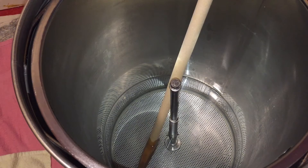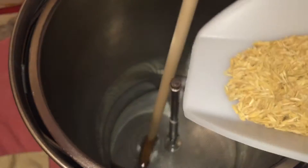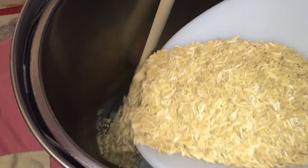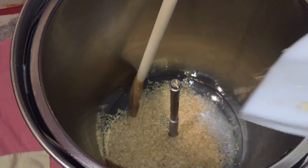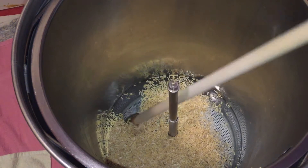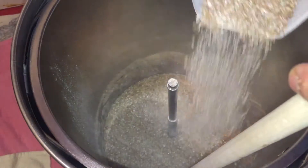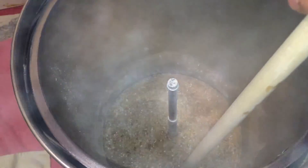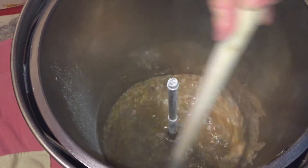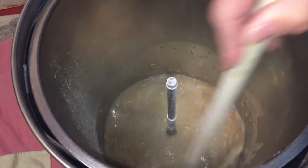So onto the brew. The first thing I'm going to do — because this has a lot of wheat in it — is put some rice hulls in the very bottom of the mash. This will avoid any problems with the sparge. I'm also going to take a further precaution against that which I'll talk about later. Now all of my grain is going to go on top of those rice hulls and I'm going to give it all a very good stir, making sure all of the grain is wet, gradually introducing it as I can.